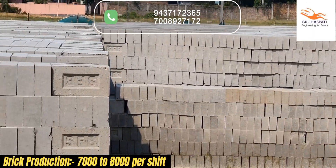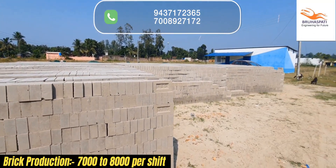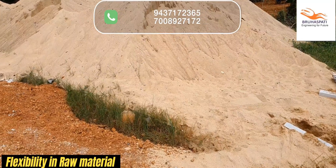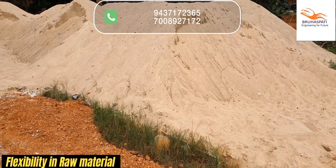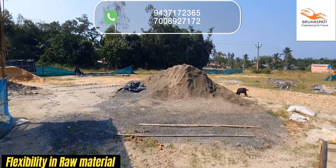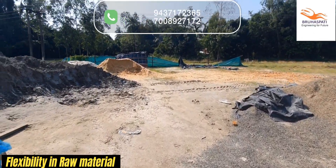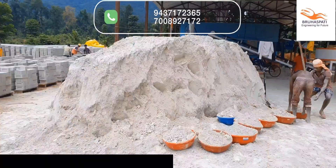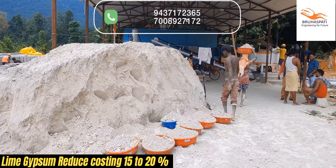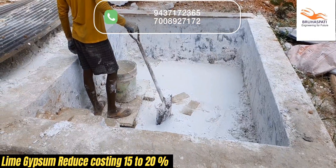With the capacity to produce up to 7,000 to 8,000 bricks per shift, our machine is designed to meet high-demand production requirements. You can use a wide range of raw materials, including any type of sand, even low-grade sand. Plus, you have the flexibility to choose between lime gypsum or fly ash, and use either PPC or OPC cement. Opting for lime gypsum in your brick making process can reduce production costs by up to 15 to 20%, making your business more profitable.